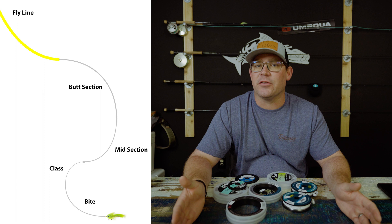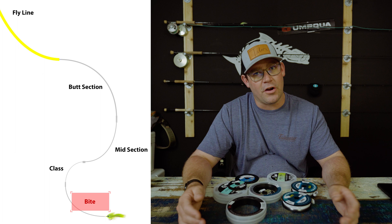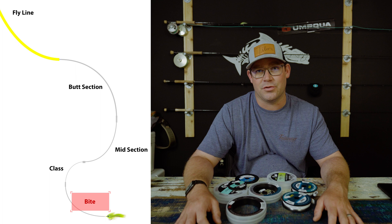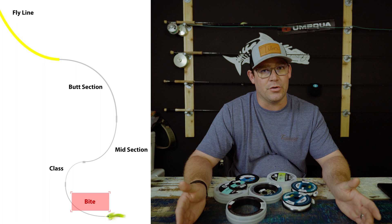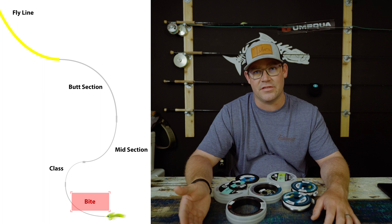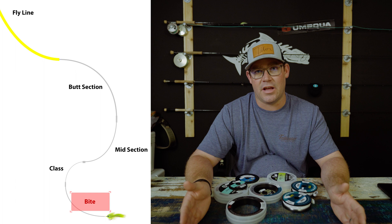The final section is the piece you actually tie your fly to — called the bite tippet, bite portion, shock leader, whatever you'd like. In saltwater, a lot of fish have abrasive mouths, so fishing with 10-pound monofilament means the fish can wear through your leader before you land it. The bite tippet is heavier than your class tippet, adding stiffness to help your fly land straight and providing abrasion resistance — so when you hook that snook, it's not wearing through your 12-pound class in five seconds. It's just a piece of thicker monofilament or fluorocarbon tied to the end of your class tippet.